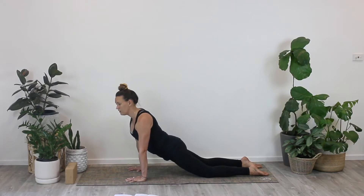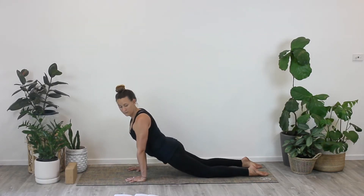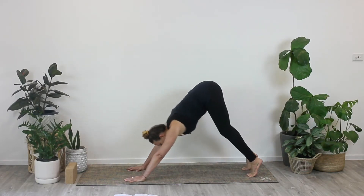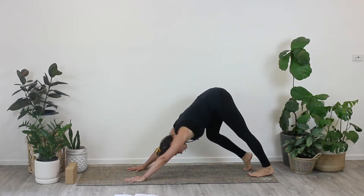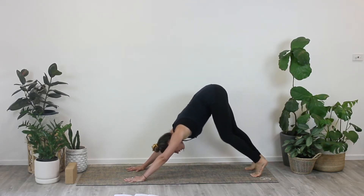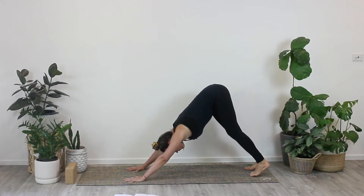Bring your hips forward, give them a little sway, and then all the way back. Tucking our toes under, we'll come into downward facing dog — lift your bum and hips up nice and high, then give your feet a little pedal out, heels to the ground and then lifted, chest pressing back towards your thighs to put less pressure on our wrists, and then just again a little side to side movement of the hips.